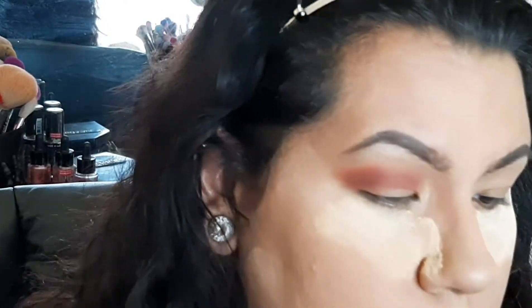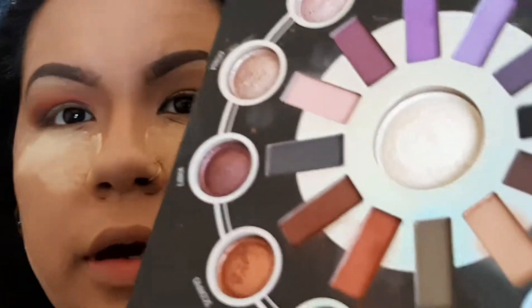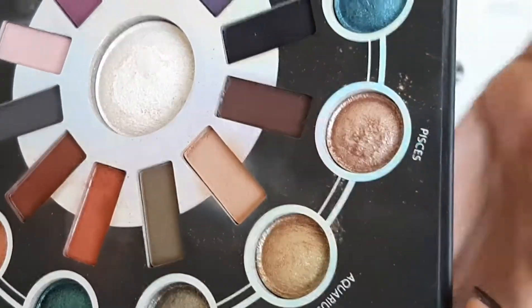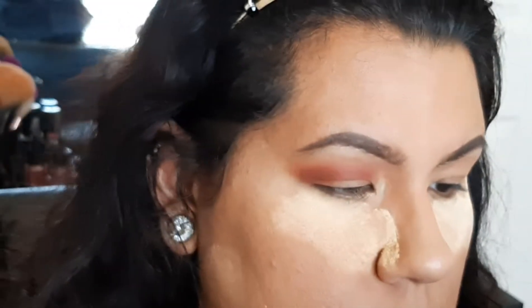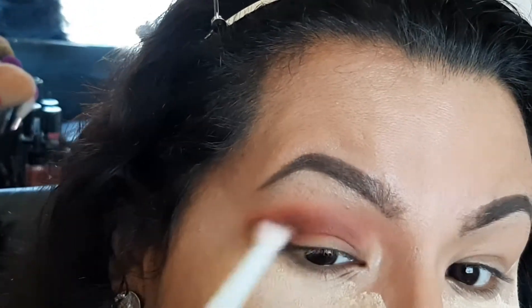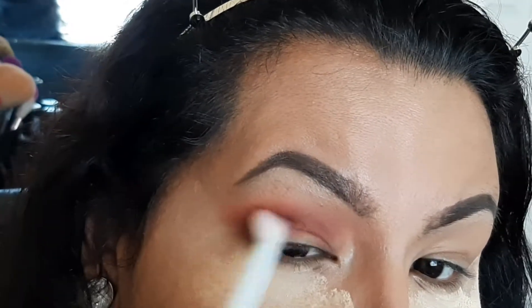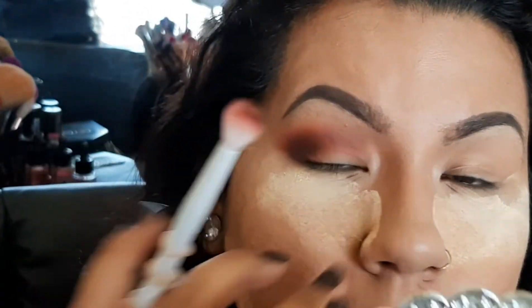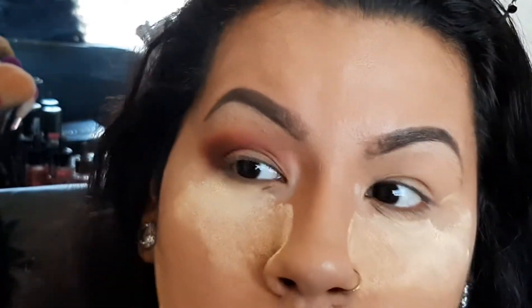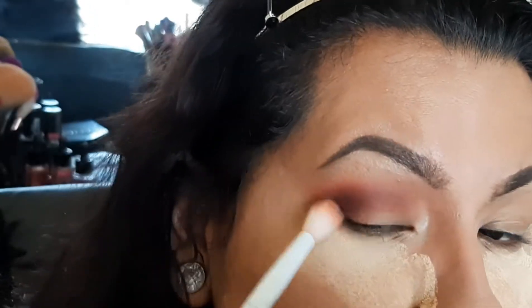Then another blending brush — I'm going to grab Pisces, this matte brown color right here. I'm just going to put that on the outer V just to deepen it up. So pretty! Then I'll use a clean brush I used with the transition shade to blend everything together.